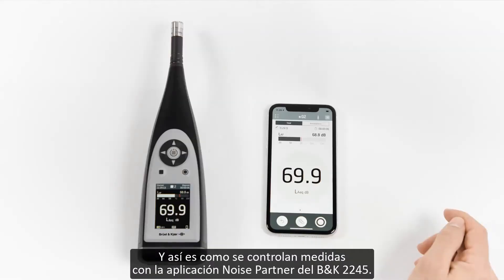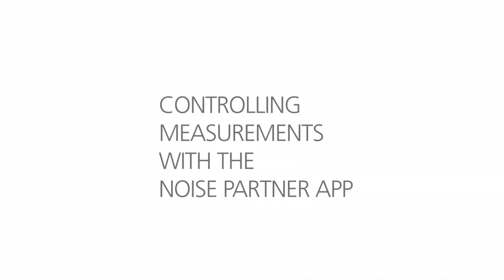And that's how to control measurements using the Noise Partner app for BNK2245.